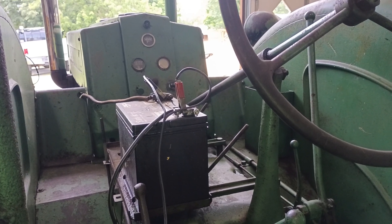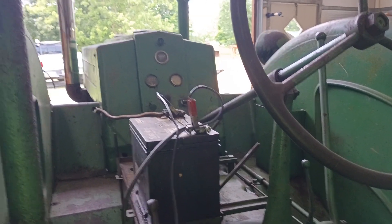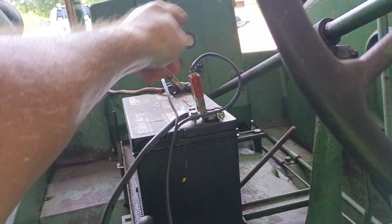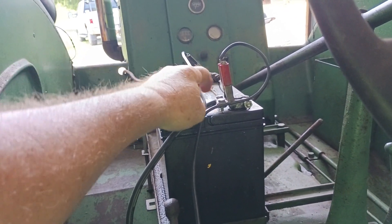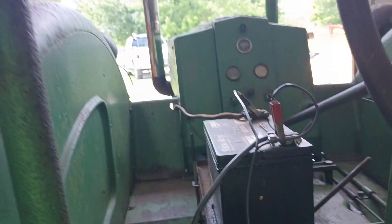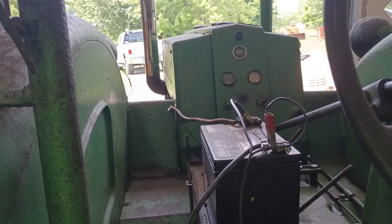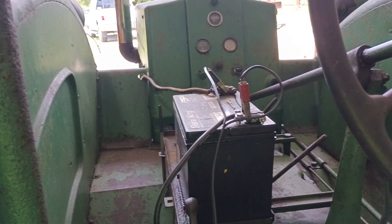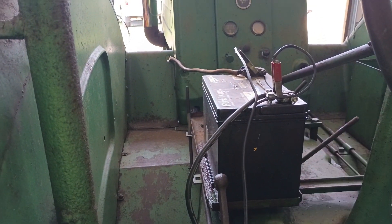That'll work. For 24 volts, your positive lead goes to the negative lead on the second battery, and your negative lead goes to the positive lead on that battery. I'm doing this from memory — my memory ain't too good anymore. But that's how you do a 24-volt. Still positive to positive, negative to negative, regardless of what the second battery is doing, and that will charge them up for you.